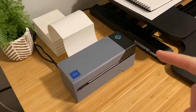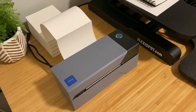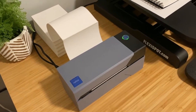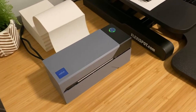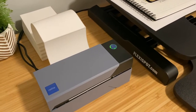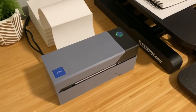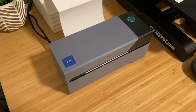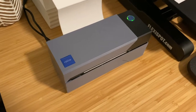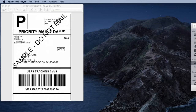Let's check this out and see how it works. I'm going to print a sample label — the address is not actual, it's just a sample. I use this with a Macintosh computer, but you can use it on either Mac or PC. It's a simple and flawless experience. It was easy to set up with PayPal, Etsy, eBay, and I'd imagine Amazon as well. Let me go ahead and print out a sample label.